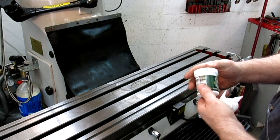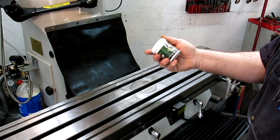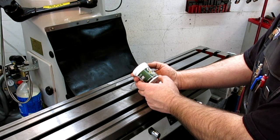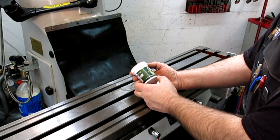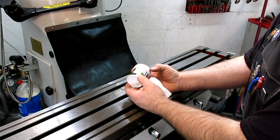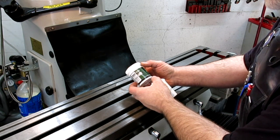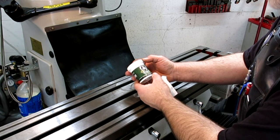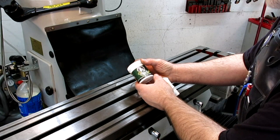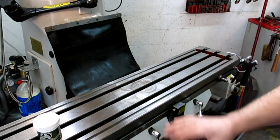This is Frog Lube CLP. All natural, non-toxic, environmentally green — I can't believe these guys didn't put their website address on here. Disabled veteran owned business. Frog Lube. Anyway, vise going back on.